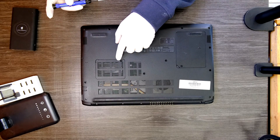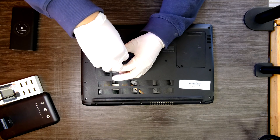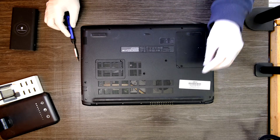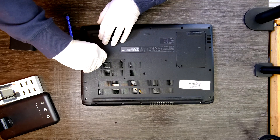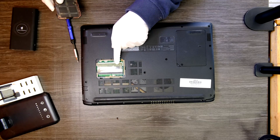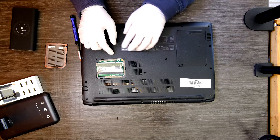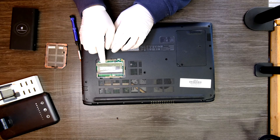We're gonna open up this one first. One Phillips head screw to remove. Use your finger to open up this cover. There is your RAM. You can take it off and replace it with a bigger one. Looks like this one has a 4GB DDR4 memory.